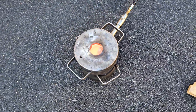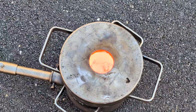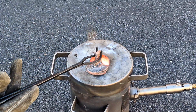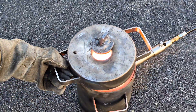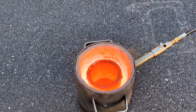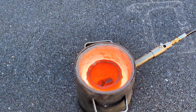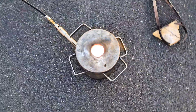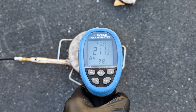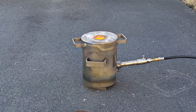The copper is over 2,000 degrees Fahrenheit, molten and ready to pour.